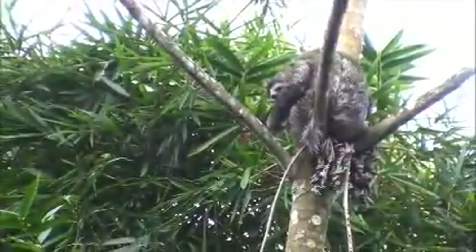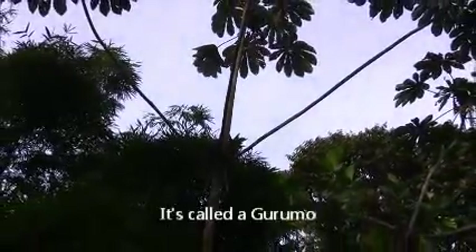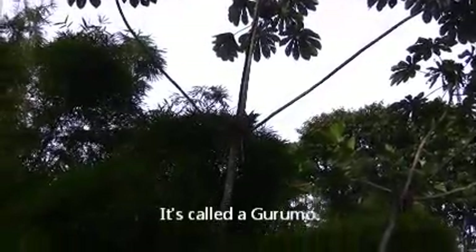And then we have another one — I believe this is the three-toed, and then we have a two-toed. This tree right here is one that sloths really like. They get something up on top of the leaves; there's a little soft growth that comes out of the top of the leaves, and the sloths like them.